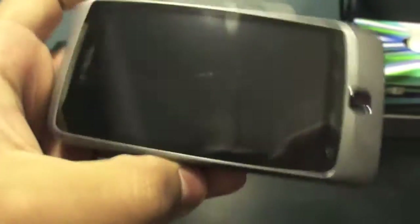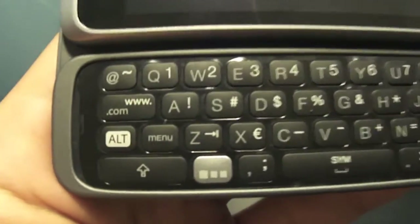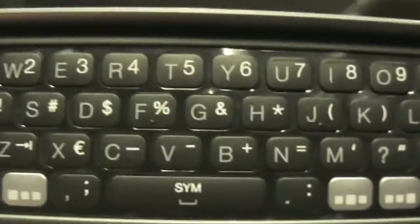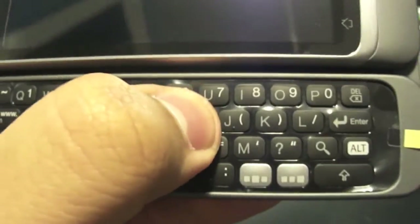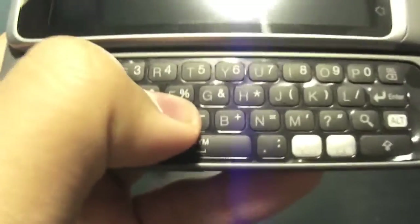Let me see if I can open the slide — there we go, it slides out like that with those springs. Here's your full QWERTY keyboard, has everything you need — enter key and all that. It feels okay so far to me; a BlackBerry keyboard or other keyboards on other phones will feel better.